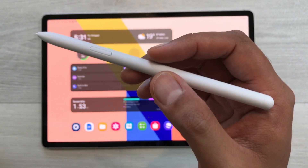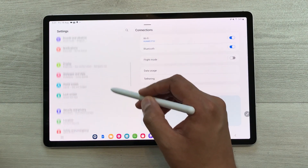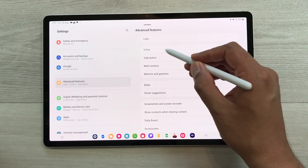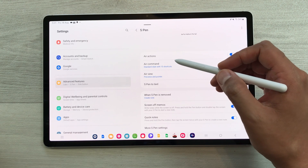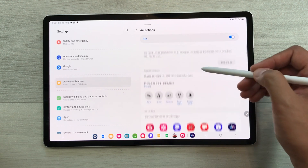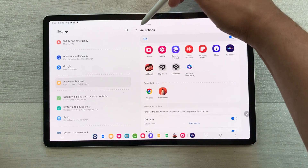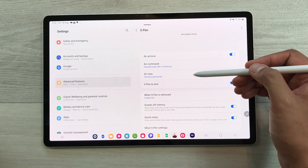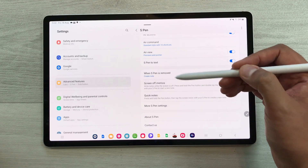The next feature is about S Pen customization. Go into Settings, then Advanced Features, then select S Pen. Here are all the different S Pen settings. For example, if you want to customize Air Actions, just select the Air Actions option and here you have all the different settings. You also have Air Command, Air View, and S Pen to Text — different settings you can customize for your S Pen.